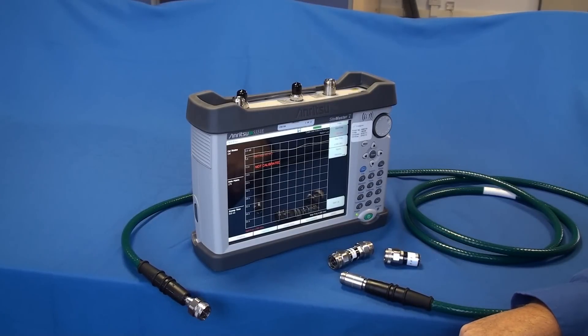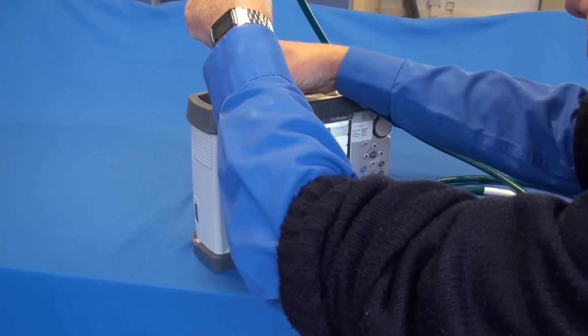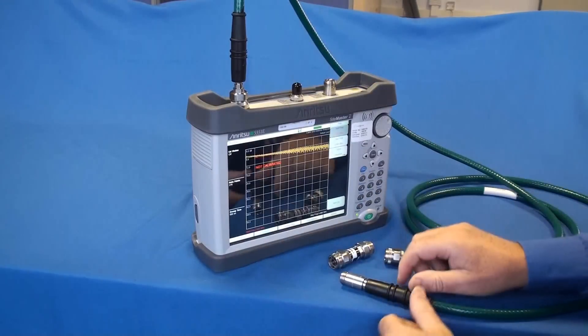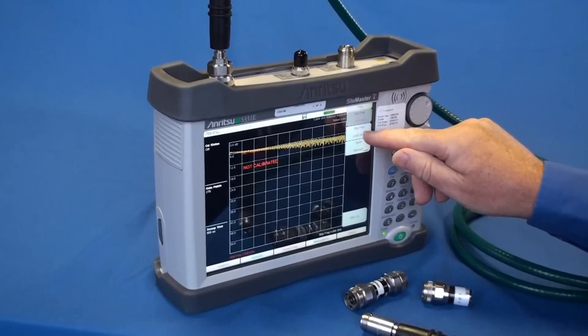Okay, now we are ready. Let us proceed with calibration. Attach the phase stable cable. Now set your desired frequency range, start frequency and stop frequency.